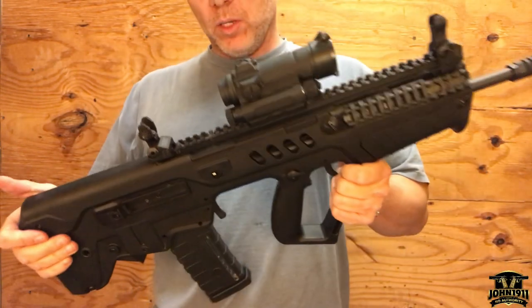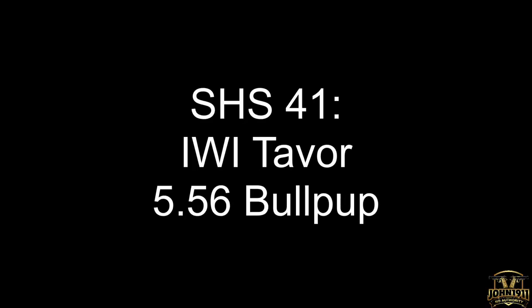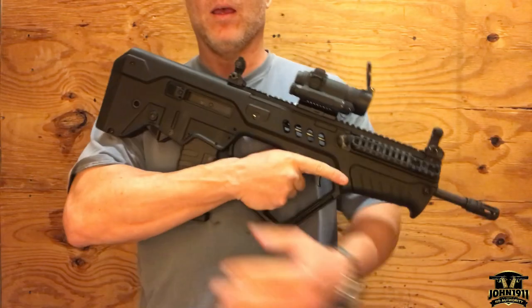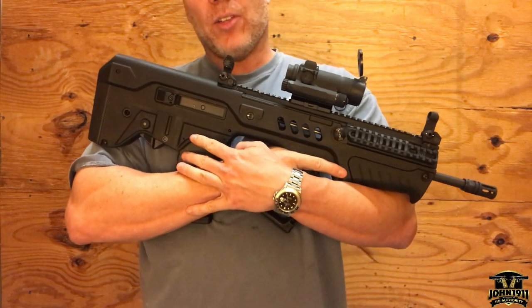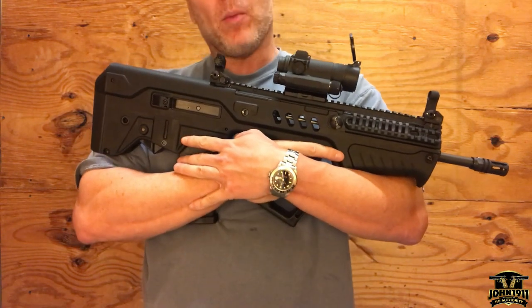Well, well, well, Mr. Fancy Bullpup. Welcome back to the Secondhand Showcase, everybody, coming at you from Superwet Shooter Supply in Balmy, Southern Ohio.